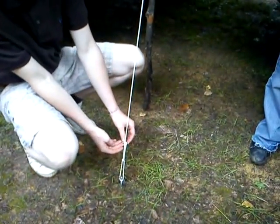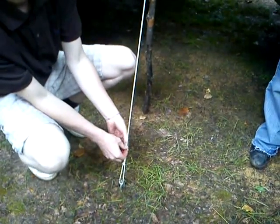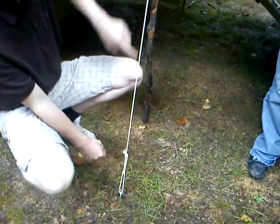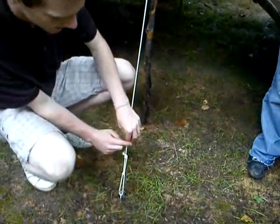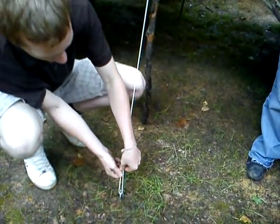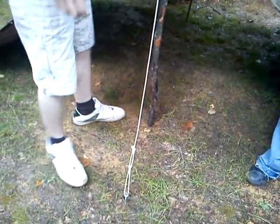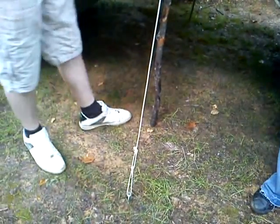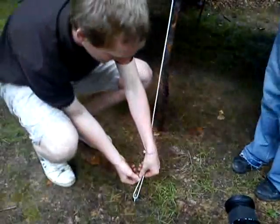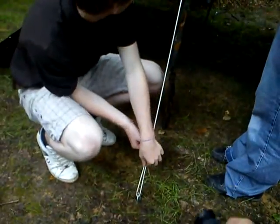Then you just do another knot, just closer so it's tight, and then the side will go directly down. You put it down and adjust. If someone can come and help, yeah.